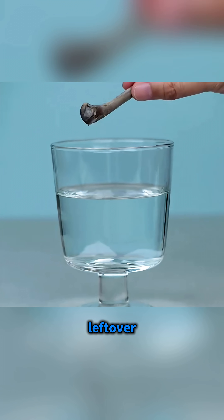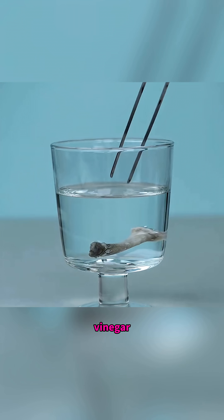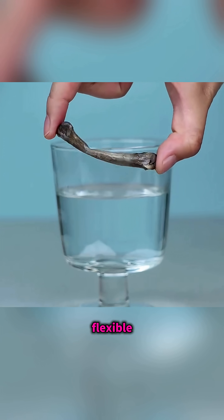It's not magic, it's science in action. Drop leftover chicken bones into vinegar, soak them overnight, and they become soft and flexible.